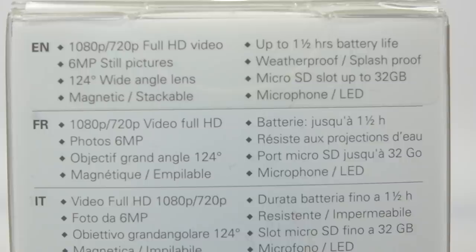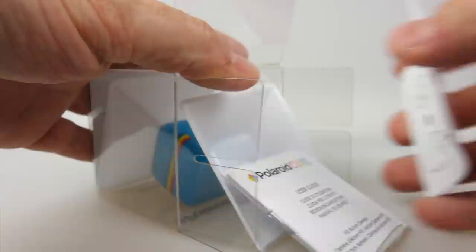On the back of the box it tells you it will record in 1080p or 720p, and it will do 6 megapixel stills — so it claims, we'll test that out later on. It also has a 124-degree wide-angle lens and a magnet, which really seems to attract people's attention. We'll talk about that a little bit more later on.